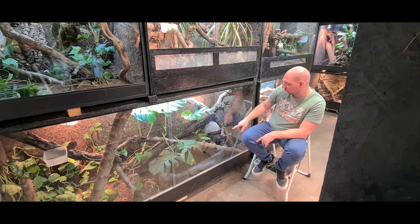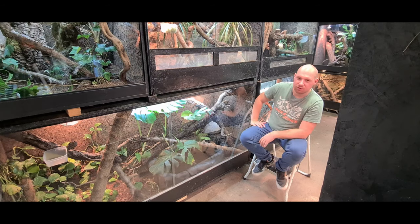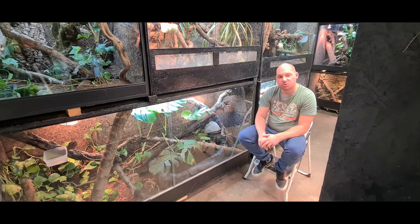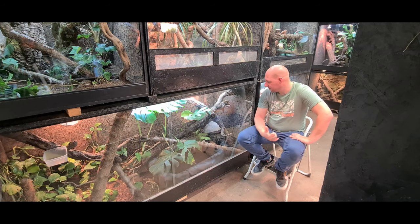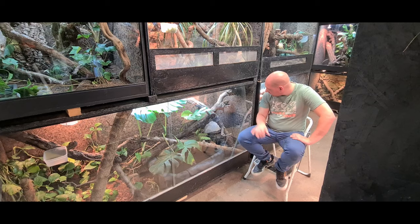On a aussi un grand bassin d'eau dedans. À la base il y avait une cascade, mais la cascade c'est à chaque fois un peu une galère — des fuites et des trucs. Il faudra qu'on se remotive pour la remettre. Du coup je vais vous montrer un peu plus le terrain en détail, on va faire 2-3 plans pour voir à peu près comment c'est disposé. Après on sortira et j'essaierai de les attraper pour les montrer un peu plus près, qu'on voit un peu mieux la femelle.